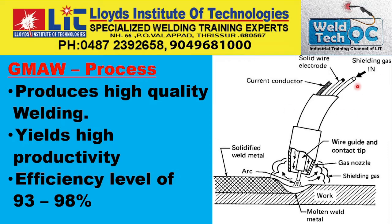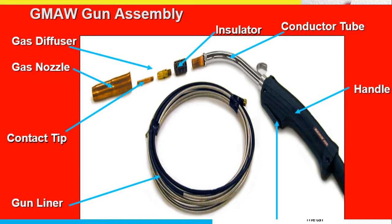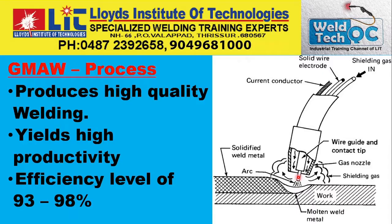Here you can see the internal components of the MIG gun: the current conductor, the wire through a liner, and the shielding gas channel. The wire is continuously fed through, and the gas nozzle directs shielding gas to protect the weld metal, the arc, and the solidified weld metal as work proceeds.